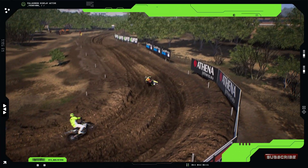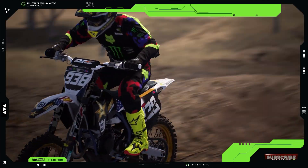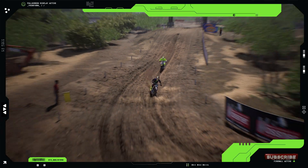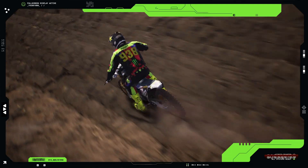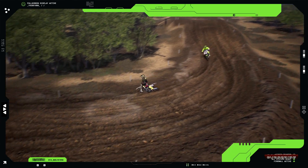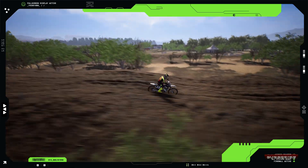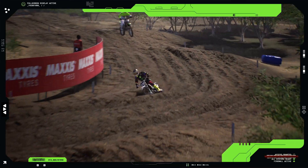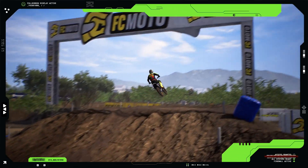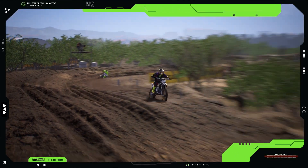The Husqvarna TC125 is a two-stroke motocross bike designed for serious riders who crave performance and agility. For 2025, Husqvarna has introduced some exciting updates. First up, let's talk about the engine. The TC125 is powered by a 125cc two-stroke engine with throttle body injection (TBI), delivering fuel through a Keihin 39mm throttle body injector, providing smooth and consistent power throughout the rev range.